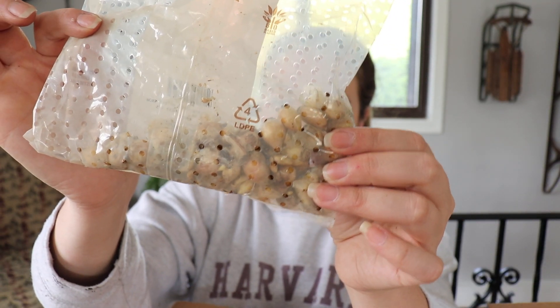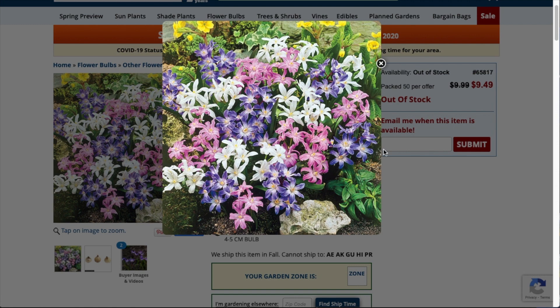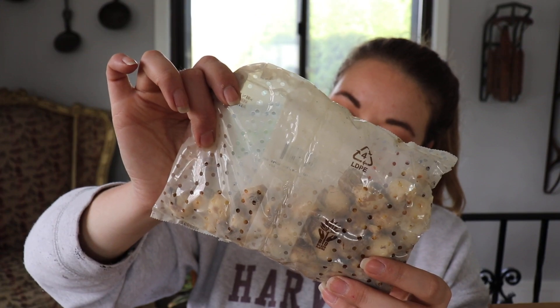These little tiny ones are Mixed Glory of the Snow — a mix of blue, pink, and white. They bloom early spring, sun part shade, height six to seven inches, spacing two to three inches, planting depth three inches. I thought those would be really pretty because they grow kind of short around road frontage, or they'd be at the bottom of your height slope from alliums to tulips to daffodils to these Mixed Glory of the Snow and then into crocus. These are a Grape Hyacinth Super Bag — I got 50 of these in the Muscari Blue White Mix. They bloom mid spring, sun part shade, height six to eight inches, spacing two inches, planting depth three inches.